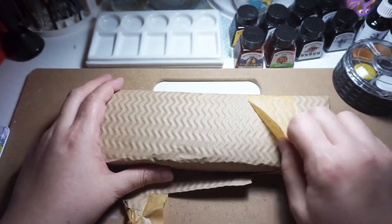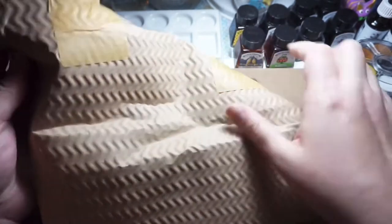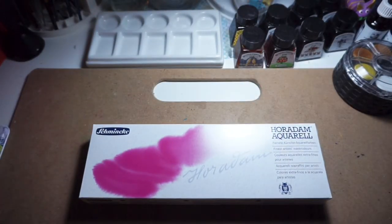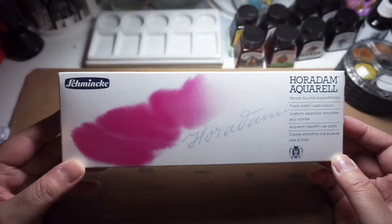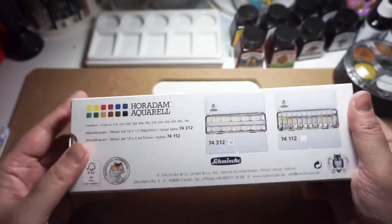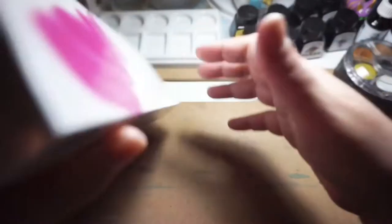I can't really express how much this unboxing means to me, considering I just started off with the Sakura Koi watercolors, then progressed into the White Nights watercolors, and now I'm finally opening a Schmincke Horadam aquarell watercolors. Here it is — it feels so surreal and I'm so excited. I'm just taking a deep breath and looking at it. This particular box contains the set of watercolors with a tick on it, and I am rubbish at opening boxes — I always want to preserve them but I always end up ripping them open.